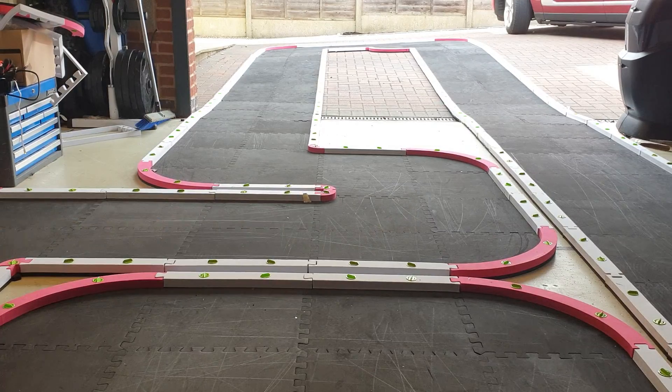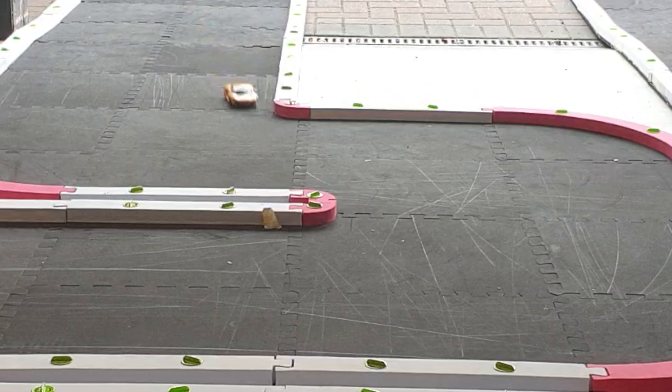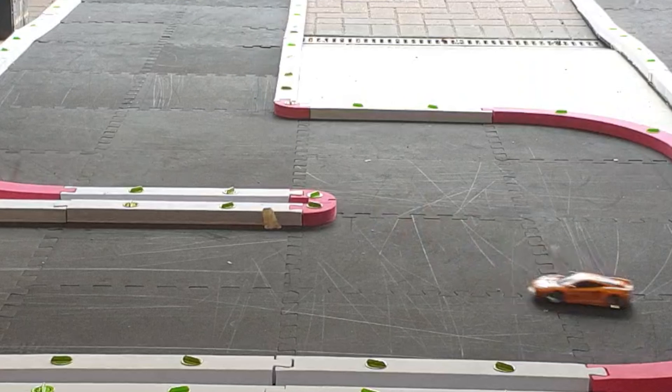I had to turn the EXP up on the steering and on the throttle so that it's less sensitive, and I can actually get a smoother transition between corners. The car itself composed itself so well, and it took a little bit of practice for me to get used to driving with grip tires instead of drift tires - it's a completely different way of driving.